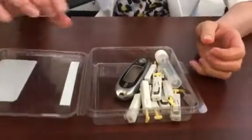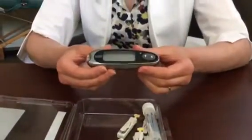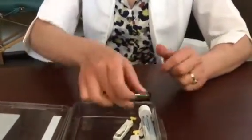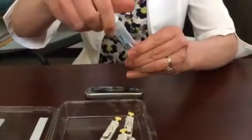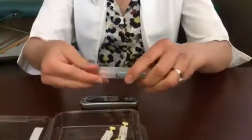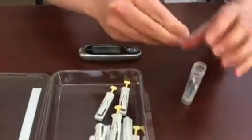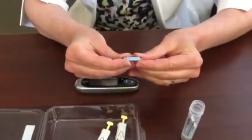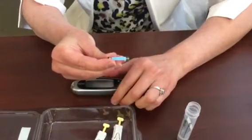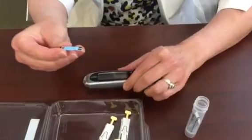The first step is to remove the glucometer machine from the case and to insert a test strip. The test strips are inside this vial and you will have a limited amount, so it is important that you try to do the test correctly because you need to take several samples. We're going to insert the strip with the blue colored side facing up and with the white and black strip side entering the machine first.